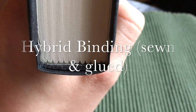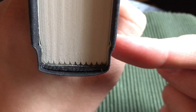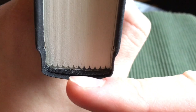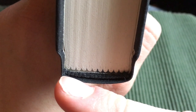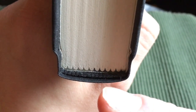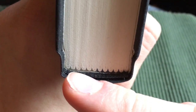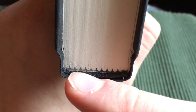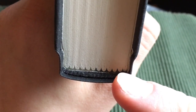Then we also have something called hybrid bindings. Let's say that every signature is sewn throughout, but if the signatures are not connected to each other throughout the book, then it's a hybrid binding. Every signature is sewn, but the signatures or bundles are not connected with each other — instead, glue is used to keep the signatures in place.